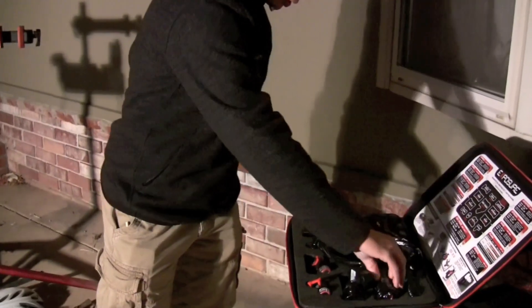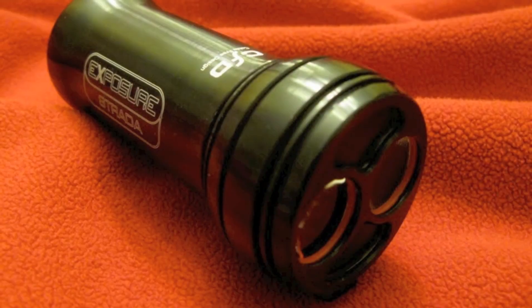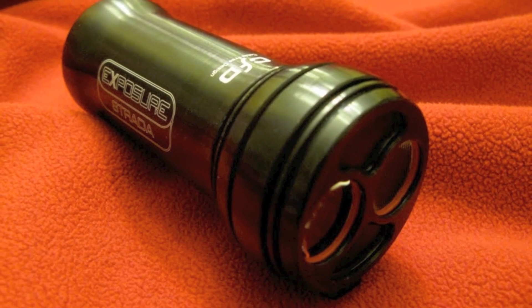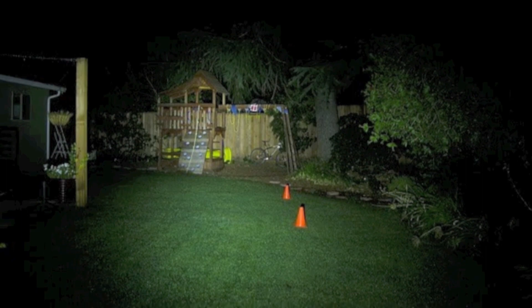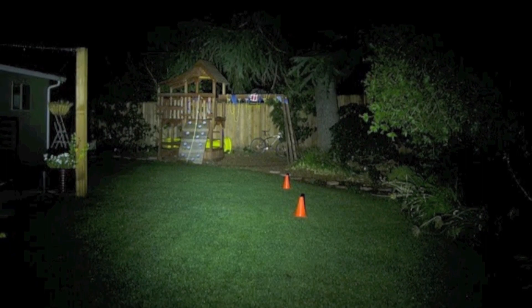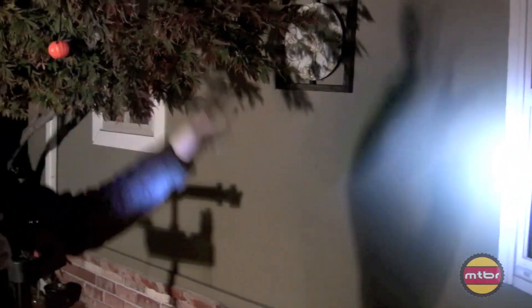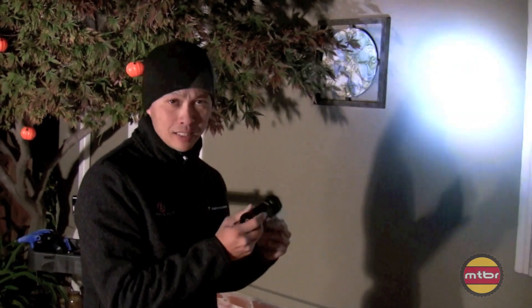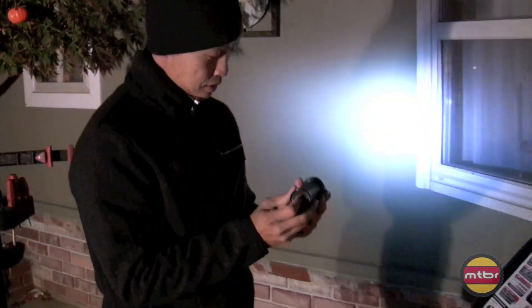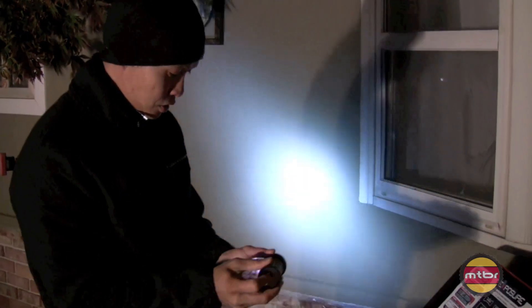They also have the Strata, which is pretty cool because it's got a wide, wide beam. At the end of the day you want your light to be horizontally wide — not necessarily up-and-down wide — because anything that hits the thin air is wasted. So this is a pretty efficient light called the Strata.